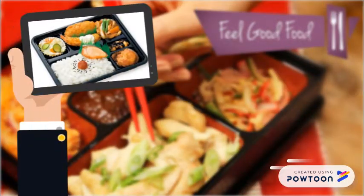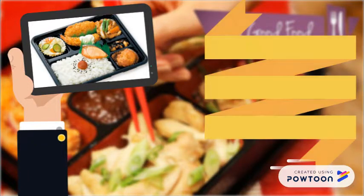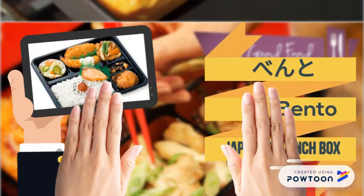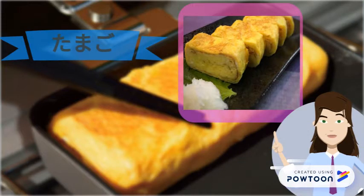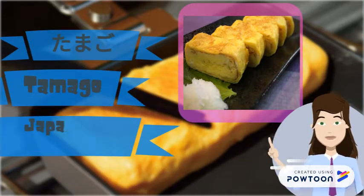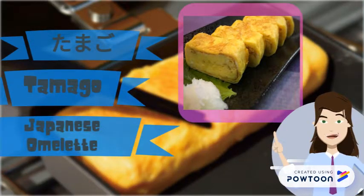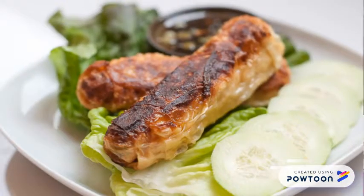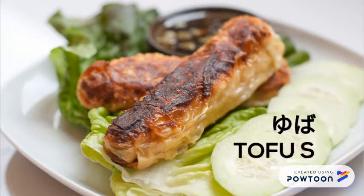Next is this is the bento. This is Japanese lunch box. This is the tamago. This is Japanese omelette. This is Yuba. This is tofu skin.